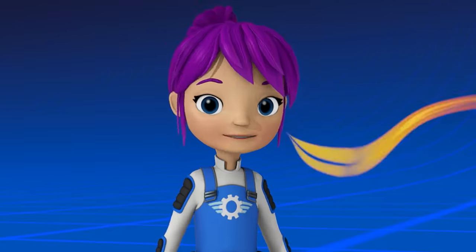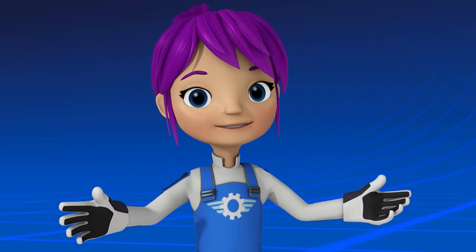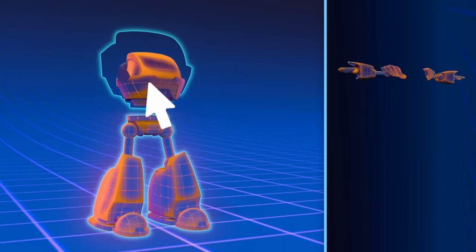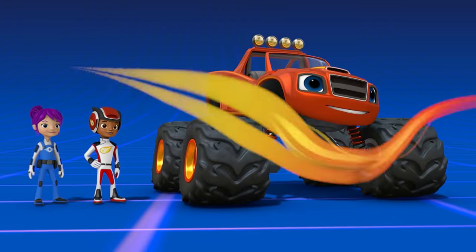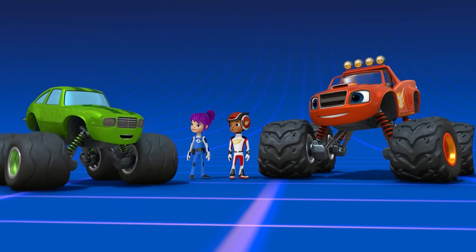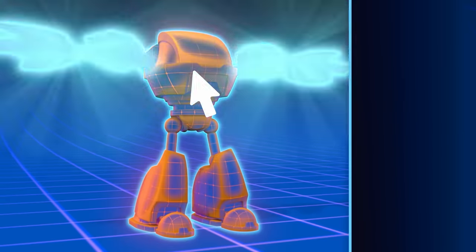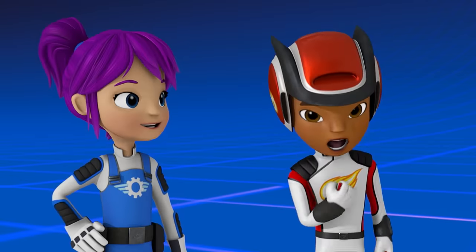Great! Now let's give our robot a big, powerful body. Drag over the robot's body to continue building. Awesome building! And what if our robot could have super strong arms? All right! Now we're ready for robotic step two: build the robot.